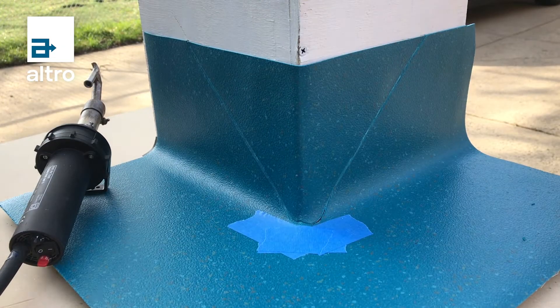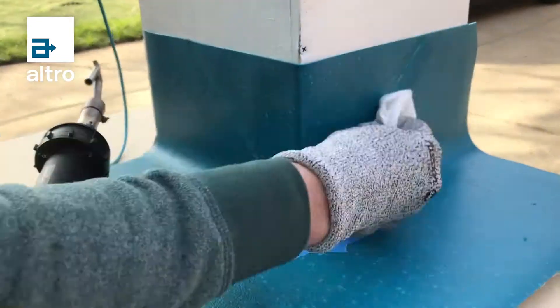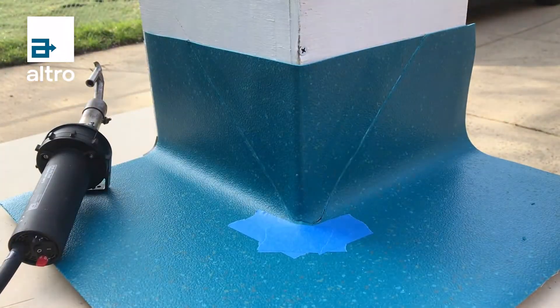After the grooving is complete, clean the seam location of any debris. Apply a few layers of painter's tape or similar just below the v-plug on the floor to prevent scorching.